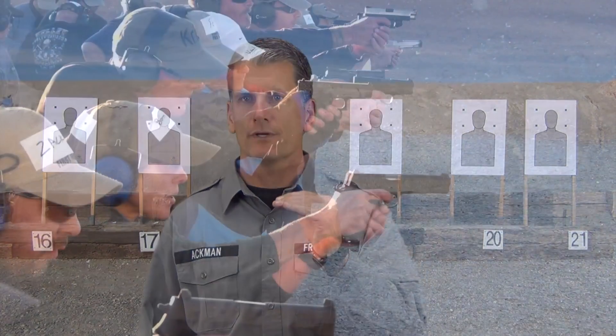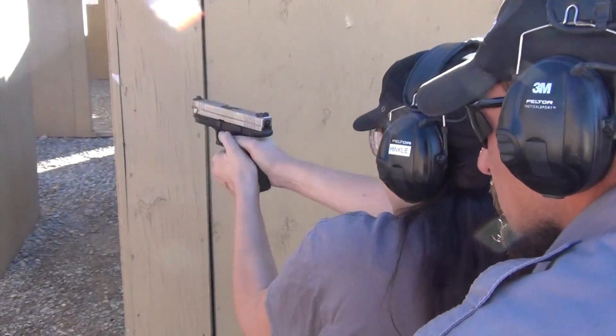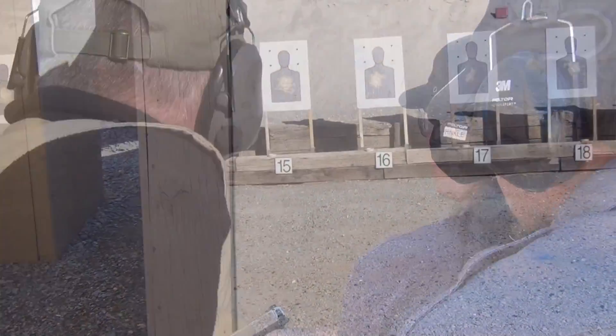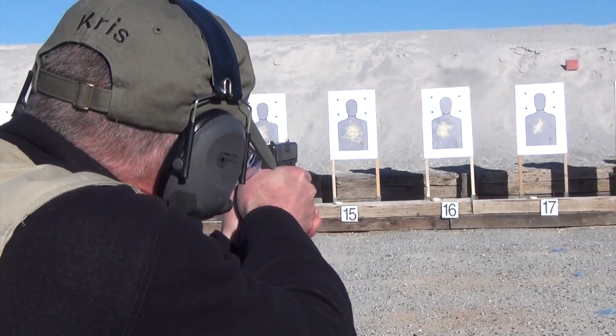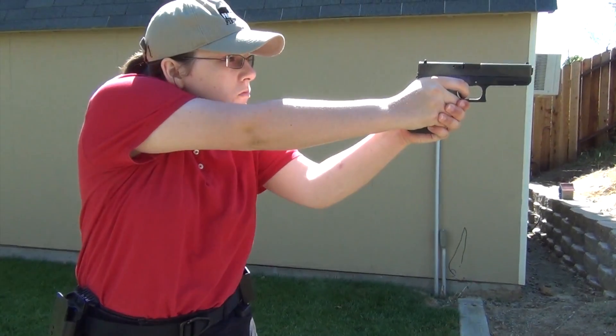The goal of the Front Sight dry practice app is to keep your handgun skills in top shape in between those trips to Front Sight. Handgun skills are perishable, and as Dr. Piazza says, in a gunfight you will only be half as good as your best day on the range. Front Sight wants you to stay in the best shape possible, so take time to dry practice. I am Brad Ackman from Front Sight and I look forward to seeing you here at the range.